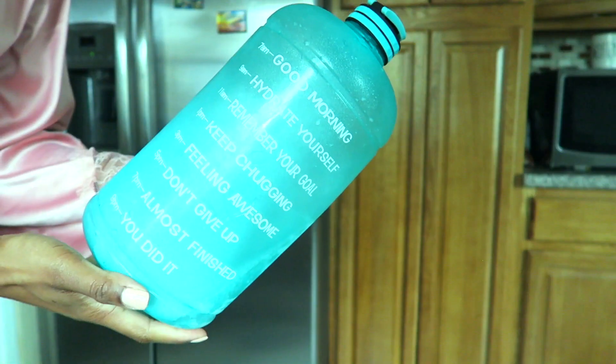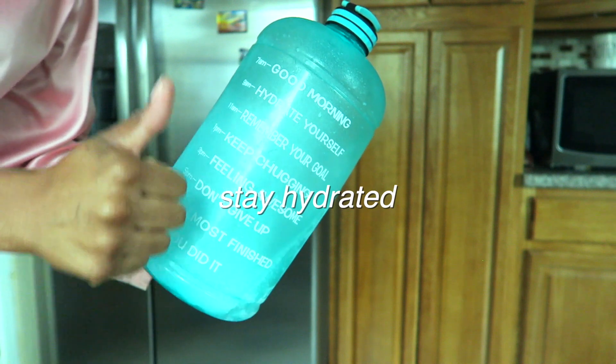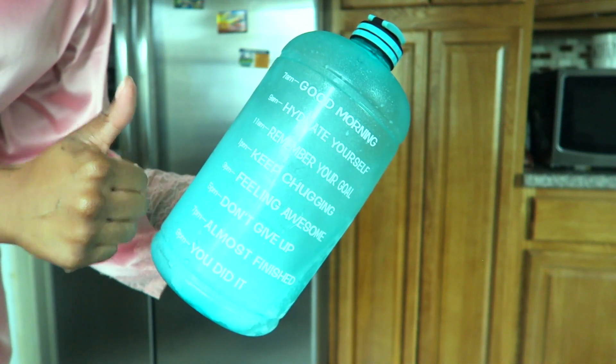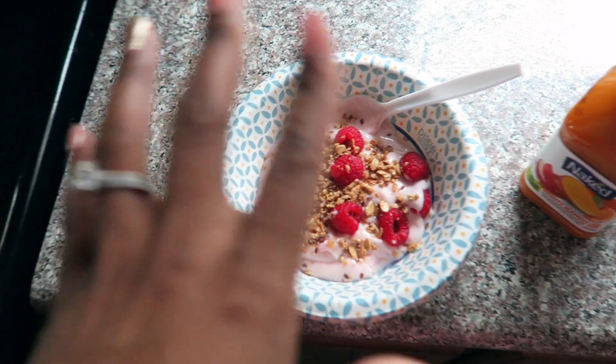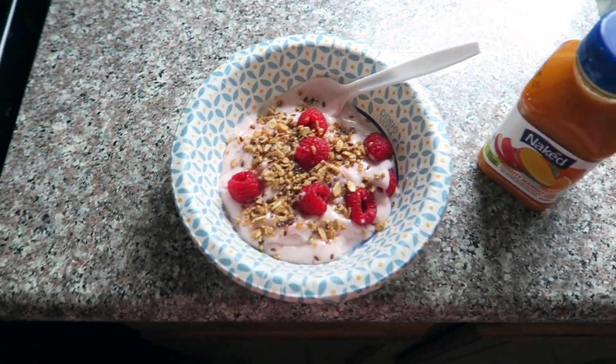I also want to throw in here — just to stay hydrated throughout the day — make sure you're getting at least half of your body weight in ounces a day. I typically try to do a gallon, but that's just me. So stay hydrated, you guys. This is what a pretty wholesome, normal breakfast for Lexi Lori looks like.